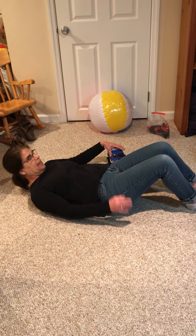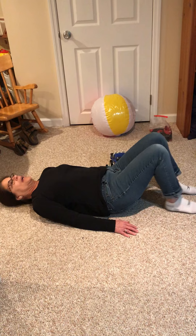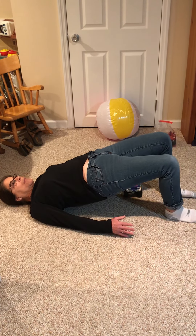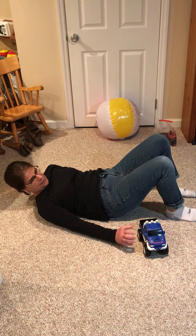I've got a truck here, or you could take a little toy, and I'm going to lift my bottom up off the floor. I'm going to try to pass my truck right underneath like that.